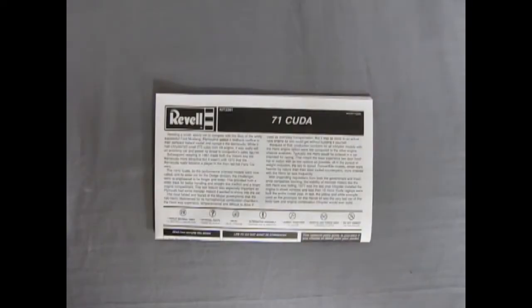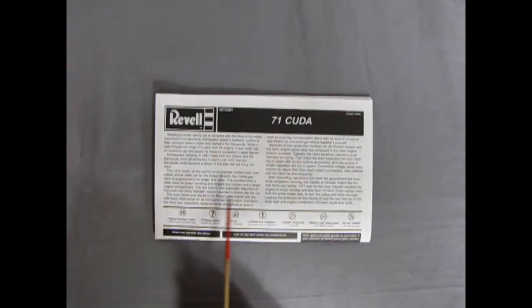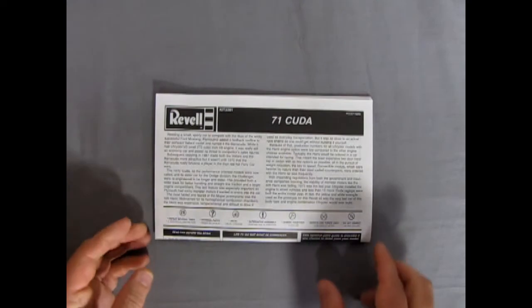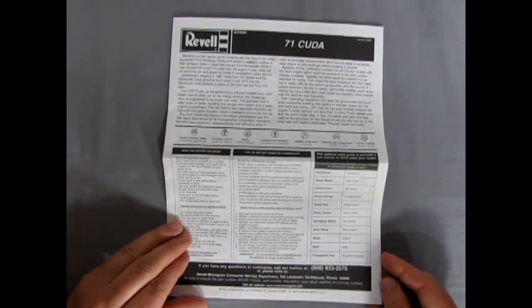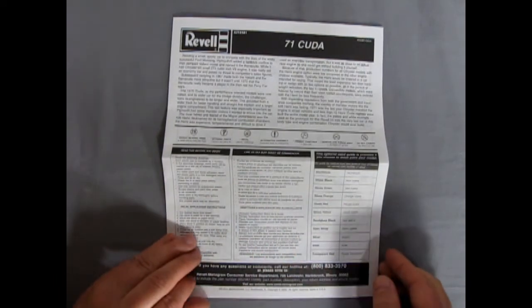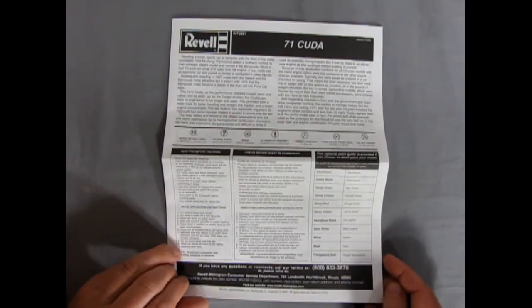We'll take a look at our instructions. To start off, we have our instruction sheet on page 1. Unlike other instruction sheets, there's no actual picture of the car on this one, but there is a lot of write-up. I'm going to hand-type this into our computer description below for this video so you guys can read it in your spare time. It's one of these booklet-type instruction sheets. We've got our paint chart and all that 'read before you begin' stuff. Does anybody read that? If you read this before you begin, let me know in the comment section below.